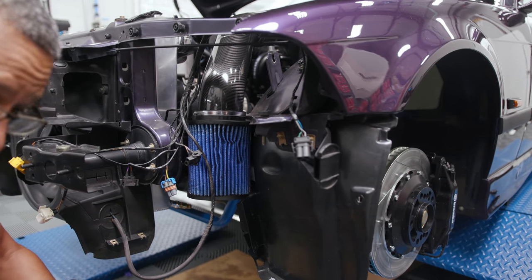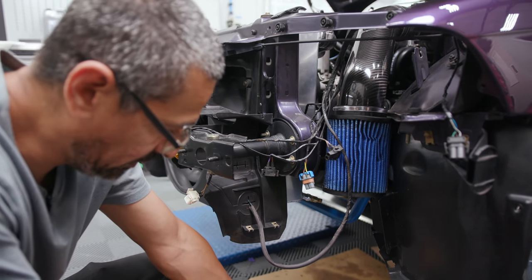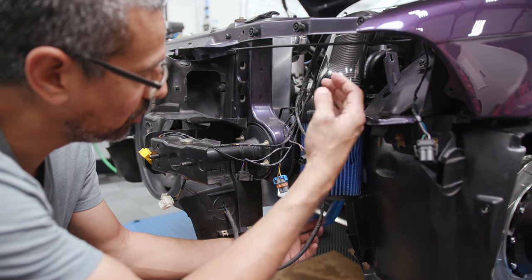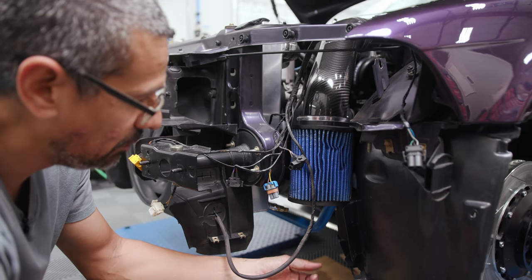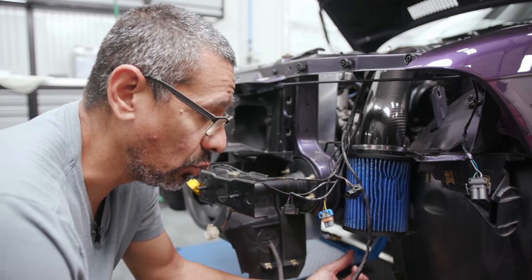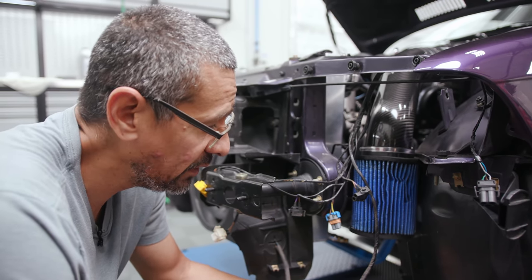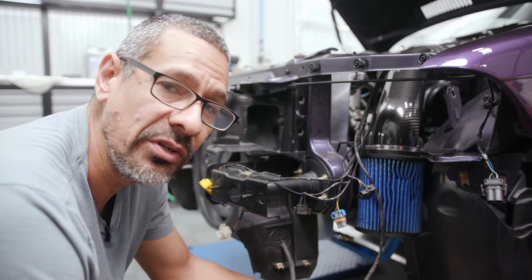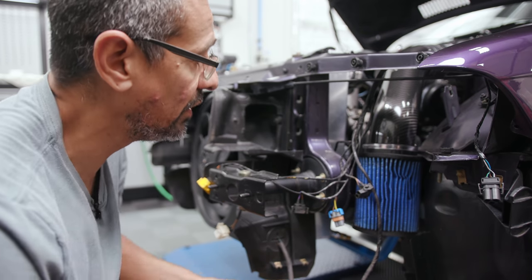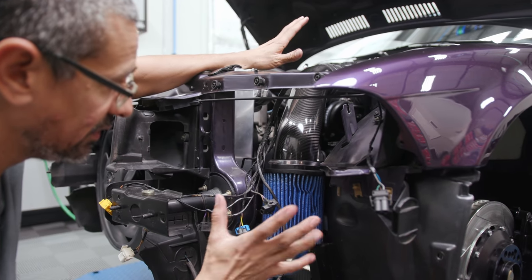You could probably get a different filter — there are so many different options. We could have got a smaller filter, a skinnier filter, or a cone that's wider up top and narrower down towards the bottom. But unfortunately we really wanted to finish the car today, and this was one of the things we already knew going in — there was going to be a little cutting and trimming. We were hoping it would be less, but unfortunately it was a lot more than we anticipated. But we finally got it. Now it's just a matter of tightening the hose clamps in place and this is done.